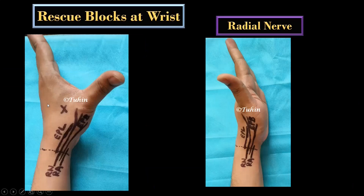To complete the rescue blocks at wrist level, the radial nerve is blocked by subcutaneous infiltration along the dotted line, because here you will get only the superficial branches of the radial nerve. Alternatively, you can infiltrate in the anatomical snuffbox.